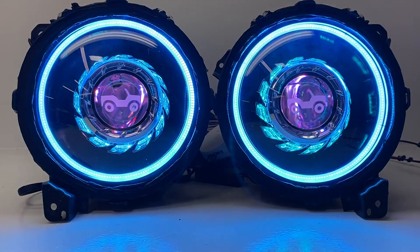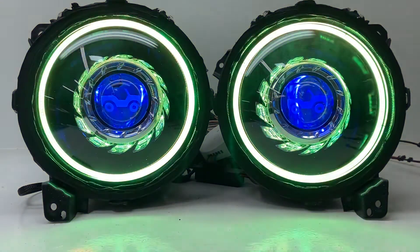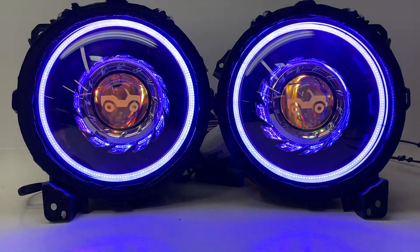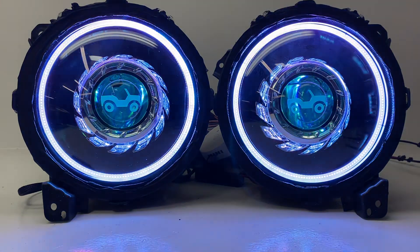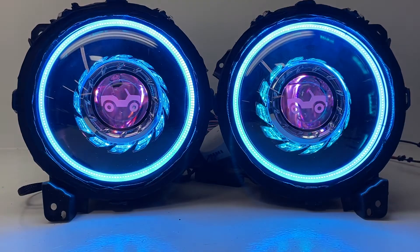These are also Bluetooth controlled with a separate Bluetooth controller. So you can set the angel eyes and halos to say red, and the devil eyes to blue, or any other combination you'd like. You're able to control those independently. You can also link them together so they're controlled together — a really cool thing to do with the app on your smartphone.